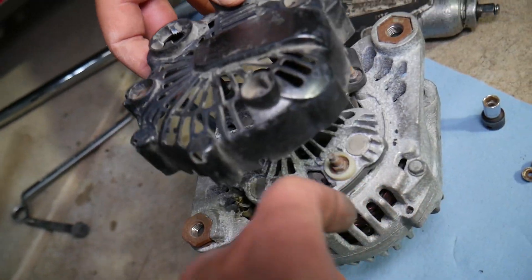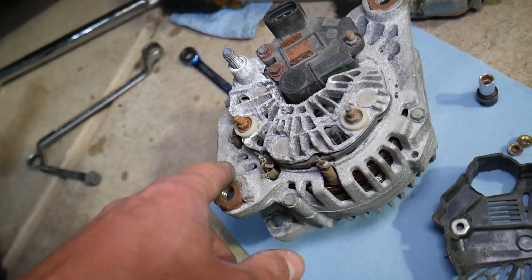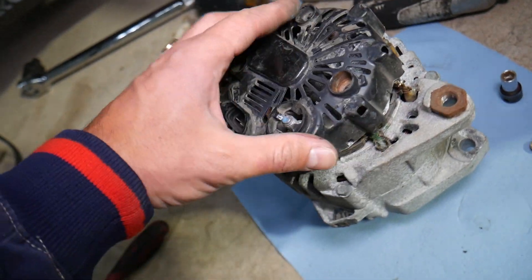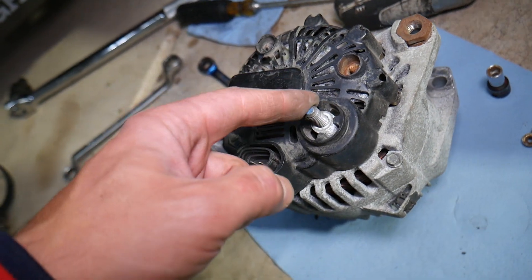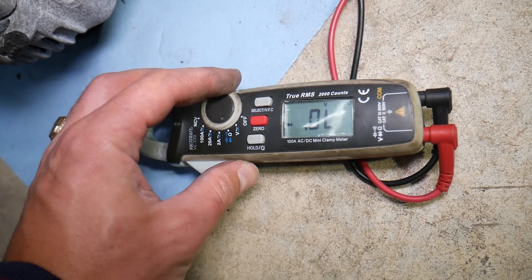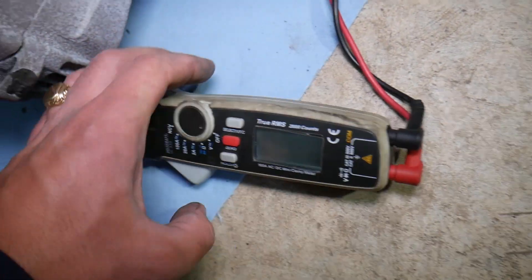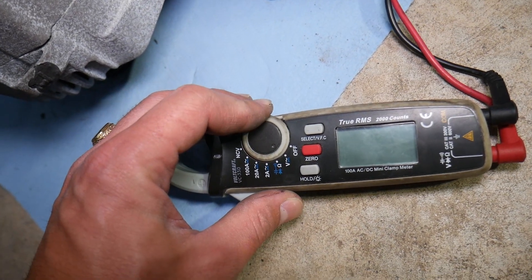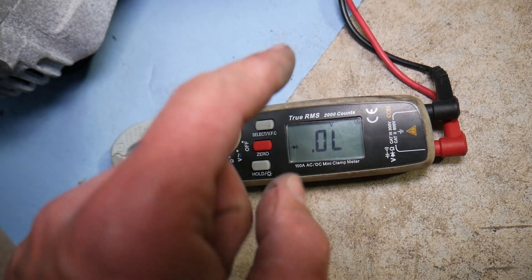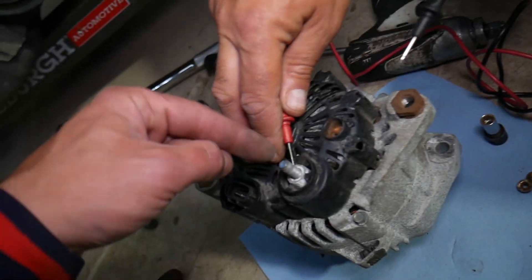Here's where the diodes are — this one has three of them: one, two, three, right here. To test them, you practically don't need to take anything apart. You have the cover right here, and this is the 12-volt charging wire. The device we'll be using is a voltmeter with a diode test function. Click select twice to get to the diode function — I'll put a link to this voltmeter in the description below.